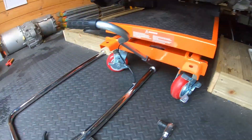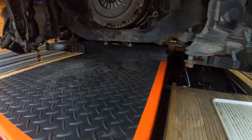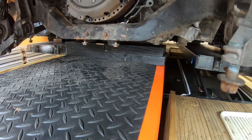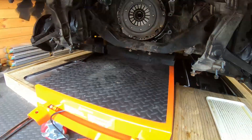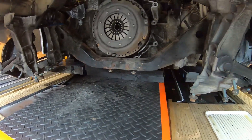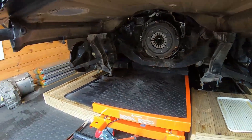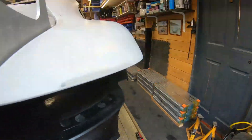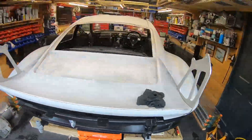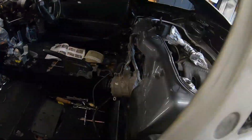I've got my table out, taken off the handle so I can slide it as far as possible, and I've supported the engine with those black blocks. You can see now the clutch is no longer touching that bar, so I can take the bar out when ready. Not quite ready yet though.